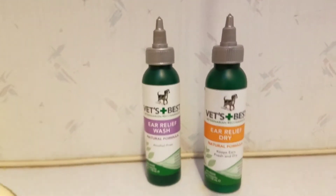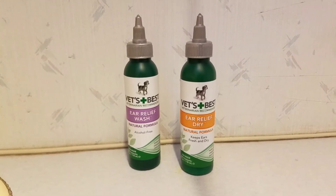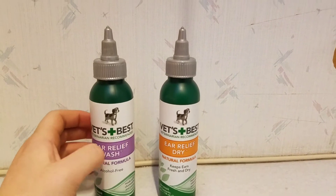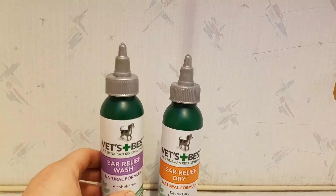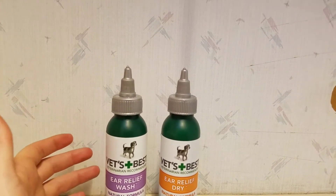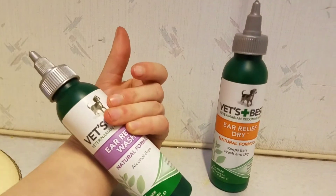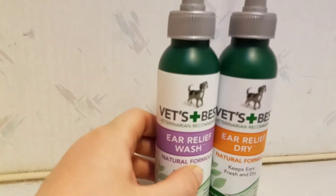Do ear cleaning — dogs don't like ear cleaning, so do your best to make it comfortable. Warm the bottles first. The best way is to have a bowl of warm water and put the bottles in there until they're just at body temperature, which you can check by holding the bottle against the inside of your wrist where it's most sensitive, just like you would with a baby's bottle.